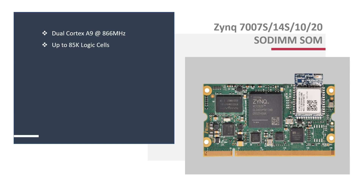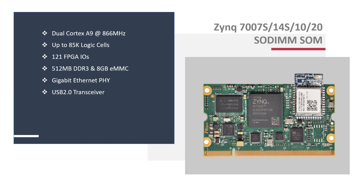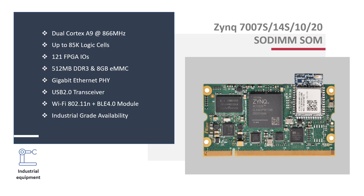A rugged SOM based on the Xilinx Zynq 7000 all-programmable SoC offers designers the flexibility to migrate between 7007S, 7014S, 7010, and 7020. Featuring a dual-core Cortex-A9 CPU at 866 MHz, with up to 85K FPGA logic cells and up to 121 FPGA IOs, and equipped with onboard QSPI flash, eMMC, DDR3 RAM, and connectivity options of Wi-Fi, Bluetooth, and Gigabit Ethernet. The SOM caters to rugged applications such as industrial equipment, automation, and smart relays.